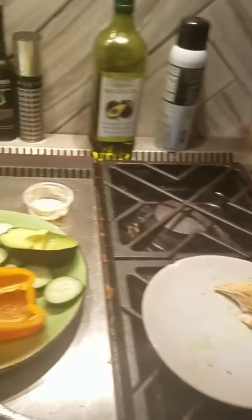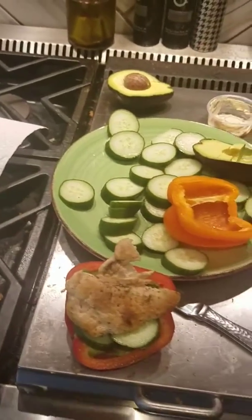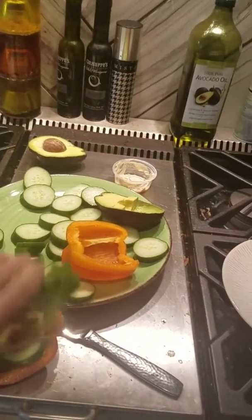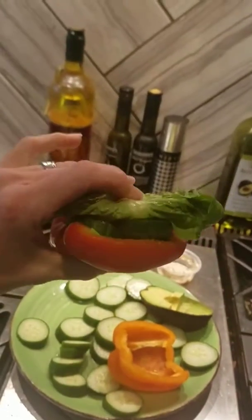Very good. Some chicken — if you're a meat lover like me, put some chicken in there. And then take a lettuce leaf, romaine lettuce, fold it in half. Top of your sandwich. And voila.